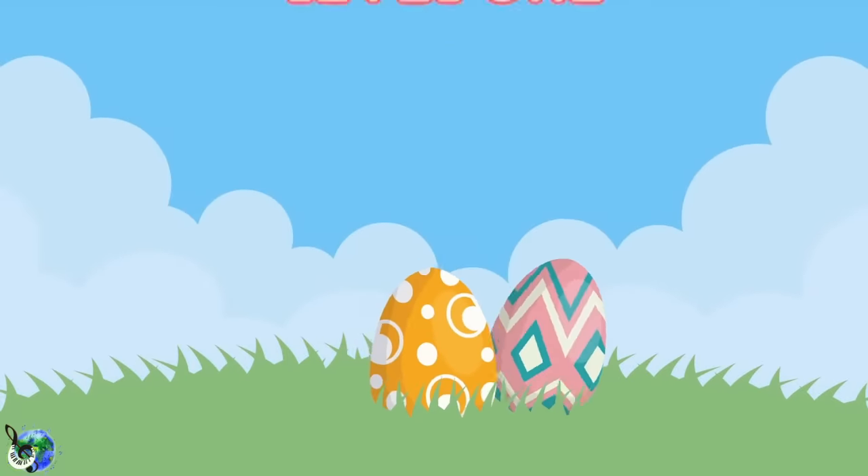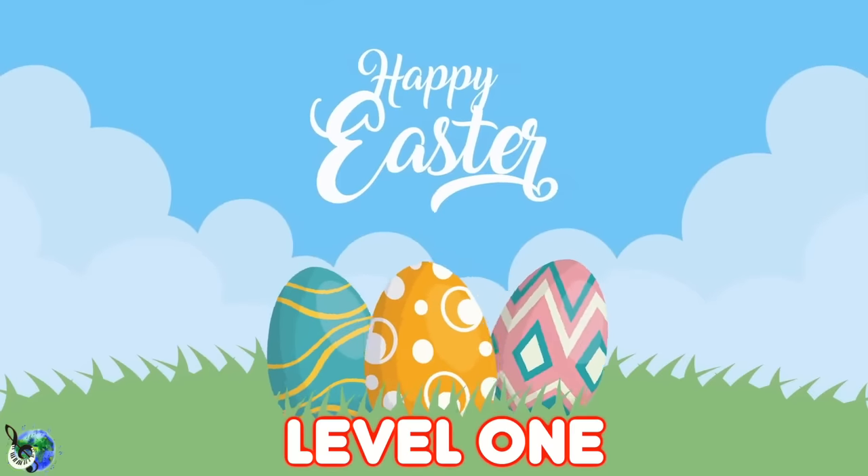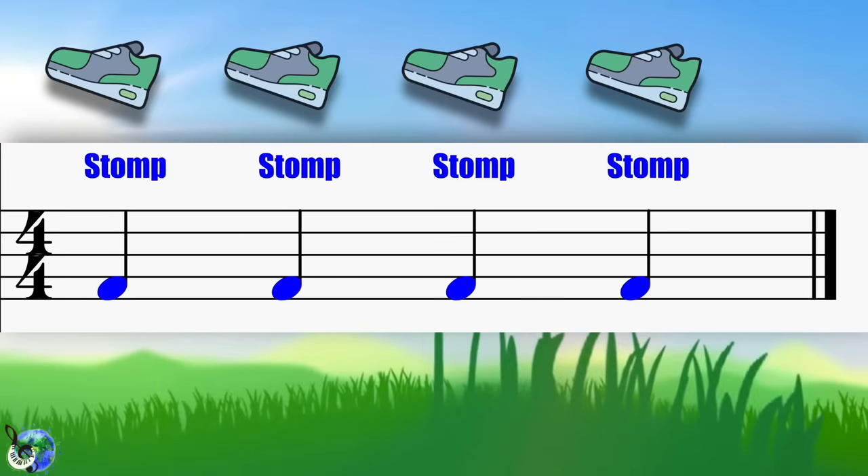Okay, let's get rockin' with some body percussion. This is level one, so let's warm up so we understand the four moves we will see through the levels.